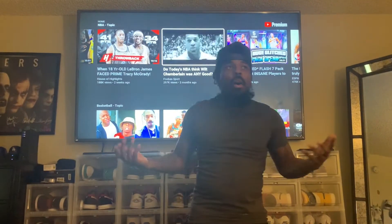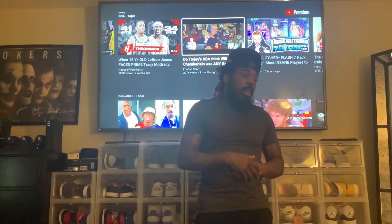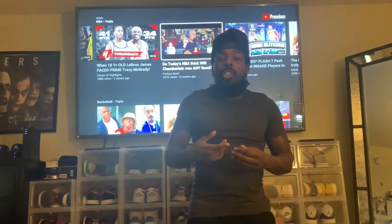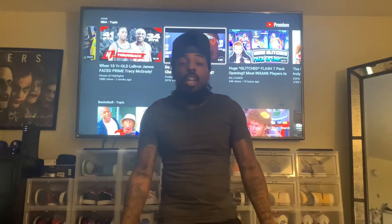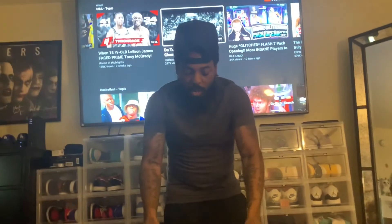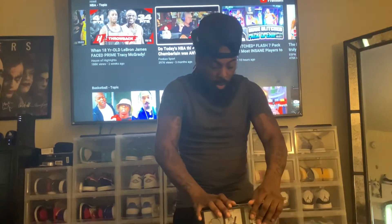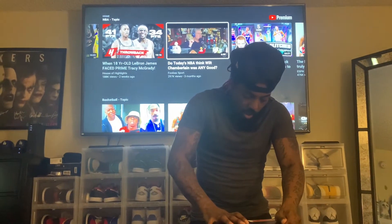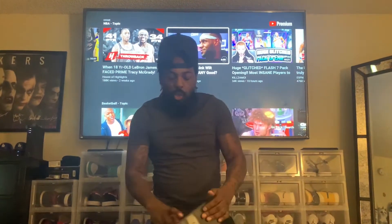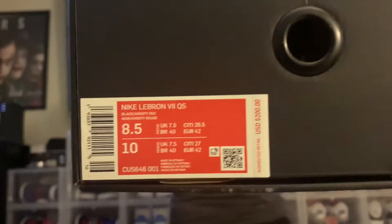This shoe has actually been out for a while now — I know it's been months, like two months. But I pulled the trigger because a different colorway of this same model came out and I was looking at it. You see the black and gray box, you see LeBron — this is the old LeBron 7 box. It reads Nike LeBron 7 QS Quick Strike, black Varsity Red, suggested retail price is 200 bucks, size 8.5. Personal pair — no reseller here.